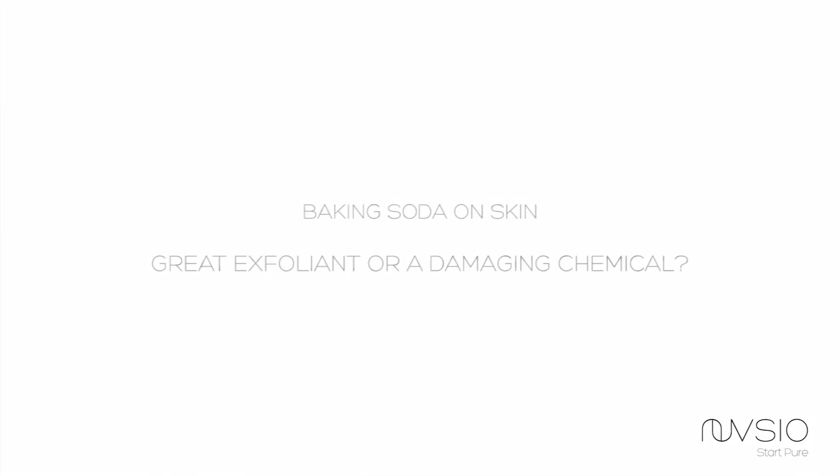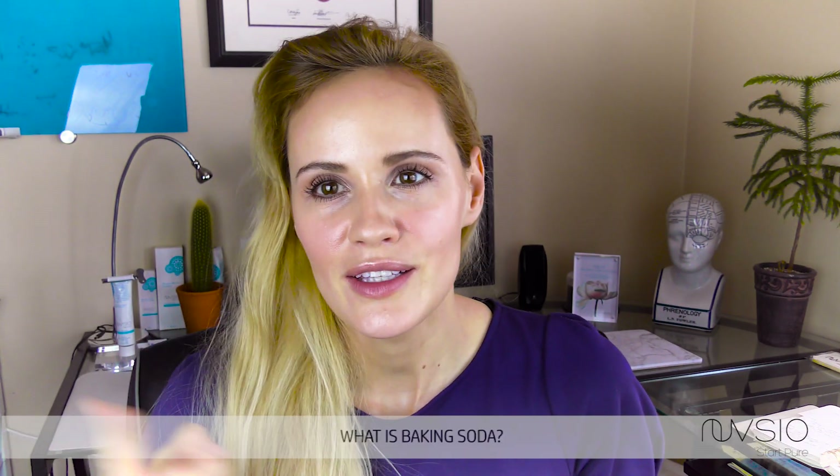Hi guys, Dr. Brace here. Thank you so much for joining me today. We're going to tackle an important topic and the topic is baking soda on your skin. Is this a good idea or maybe not? Let's get right into it.